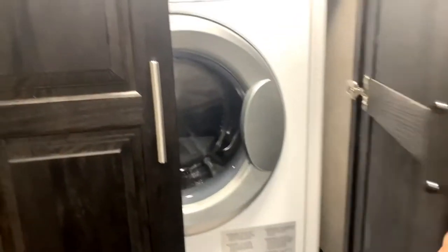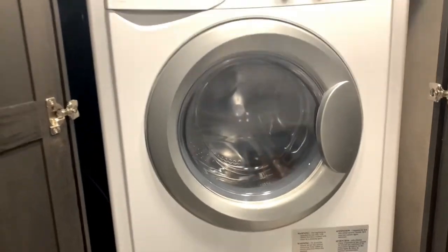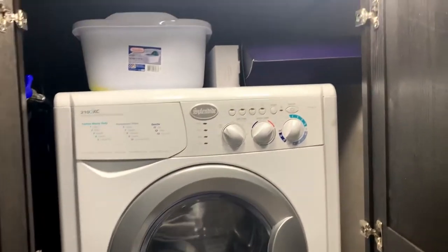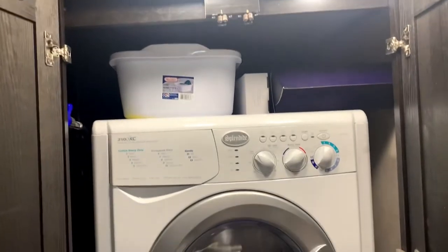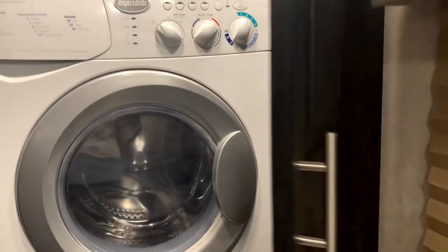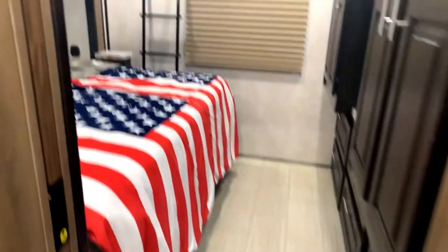Back here we have a washer/dryer combo — this thing is awesome. We also have a blow dryer and a straightener, along with some cleaning supplies up top. Coming around, there's a pantry — nothing in it right now, just throw your groceries in there and you're set. I'll provide some water, and there's more storage underneath as well.